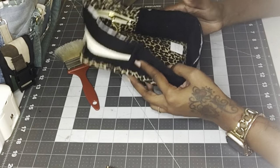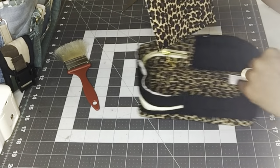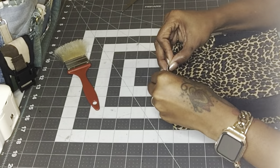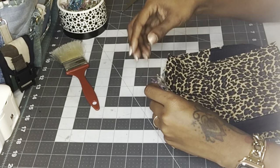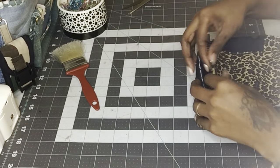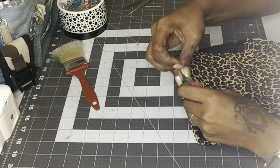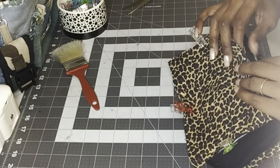Now the raw edges on the inside of the bag are completely covered. You can attach the back panel the exact same way — use all the little snips we made in the center of the back panel and the gusset, match everything up, clip it in place all the way around, and then attach the other piece of bias tape to cover the raw edges the same way as we just did on the other side.